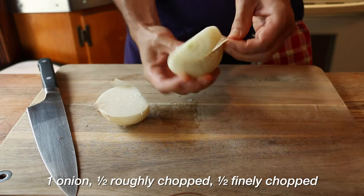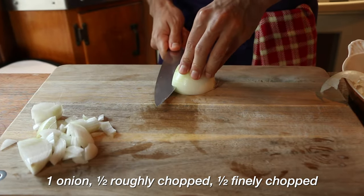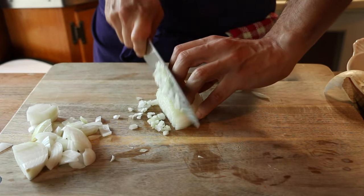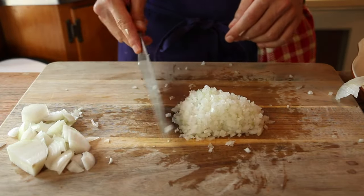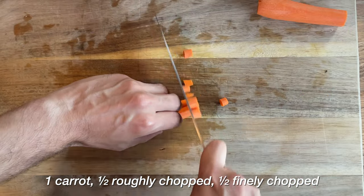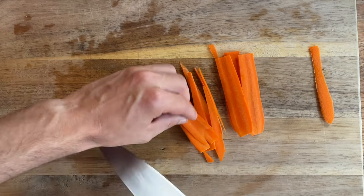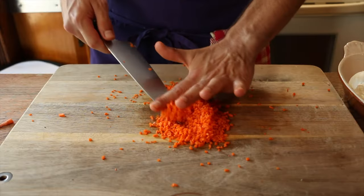Strap in — one essential flavor-boosting onion. Half is going to be roughly chopped and half is going to be finely chopped. I'm not certain what Bourdain meant by this, so I went for a very fine dice, and then went over it again with my knife just to get it very, very fine. One carrot, organic. We skin it, remove the top, roughly chop half, and finely chop the other half. I think I found this technique from Julia Child — you thinly slice sheets, then slice those sheets lengthwise.